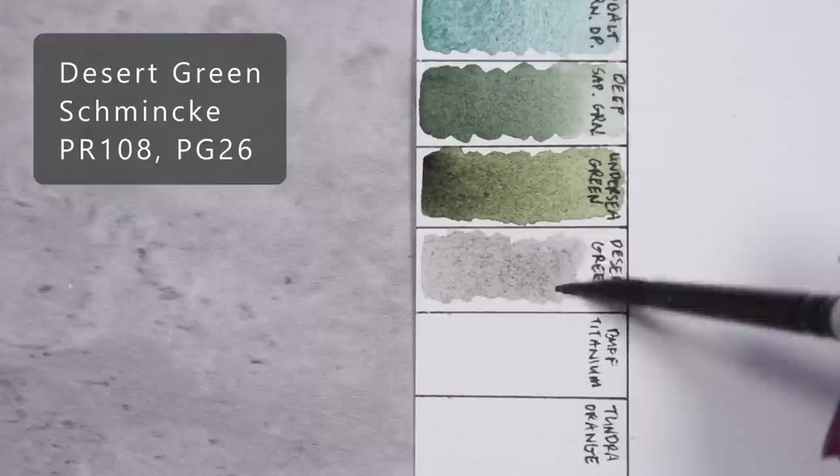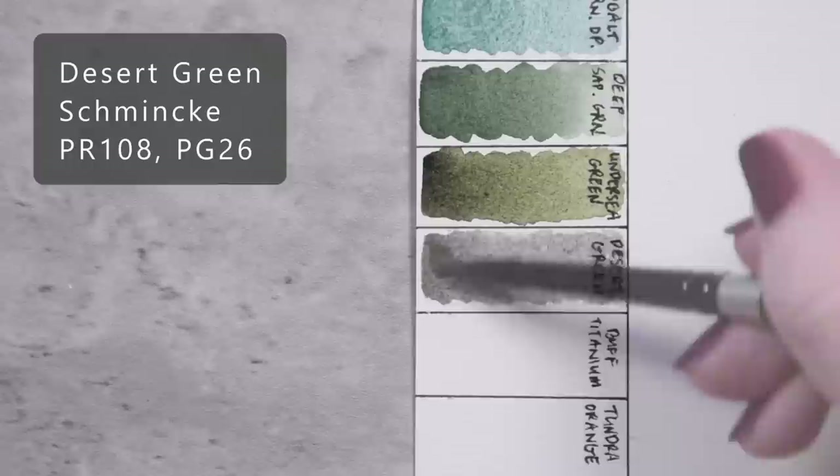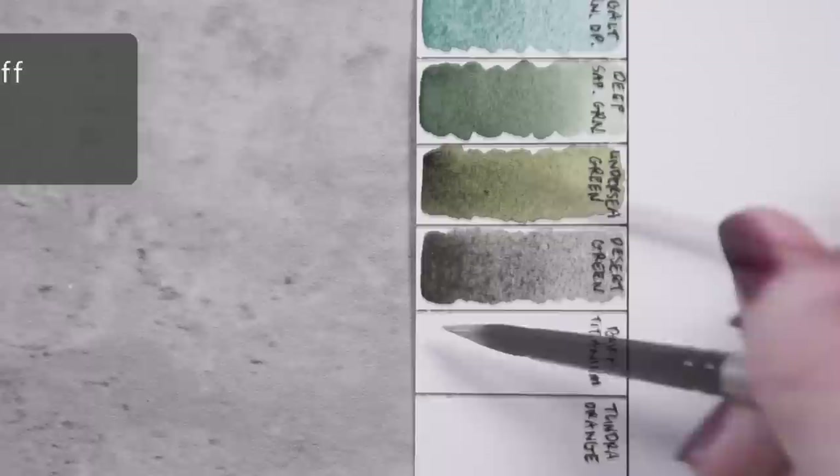Desert Green by Schmincke, ER108 and PG26. Titan Buff by QoR, PW6.1.